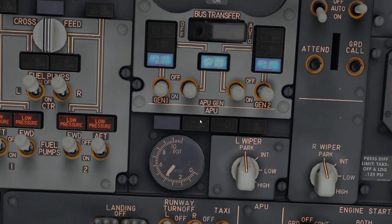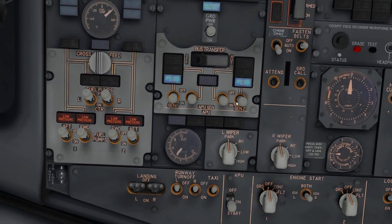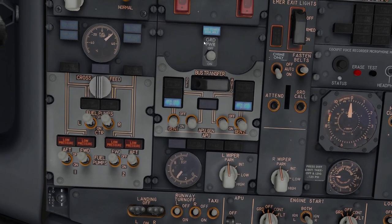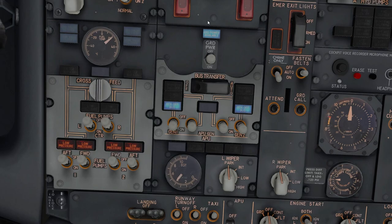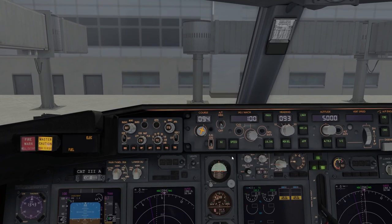When the APU is ready, turn on the APU generators. This transfers the bus from ground power to the APU, so you're no longer relying on ground power. Now let's go to the MCP.